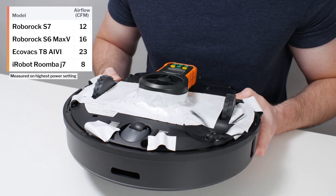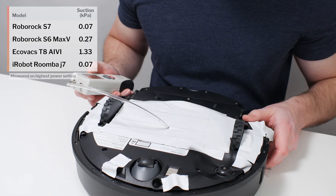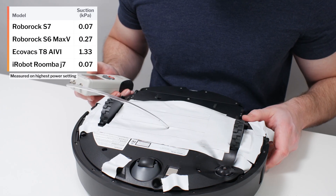The S7's airflow was measured at 12 CFM, and its suction was measured at 0.07 kPa.